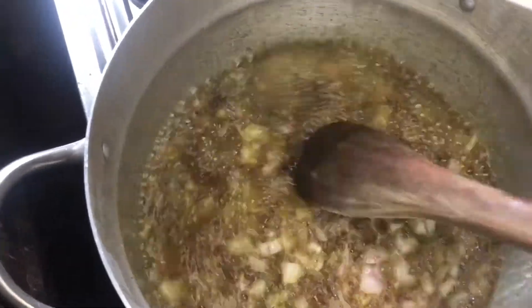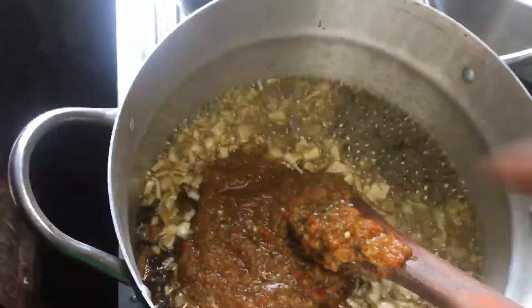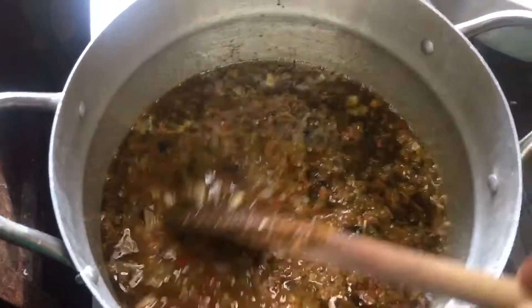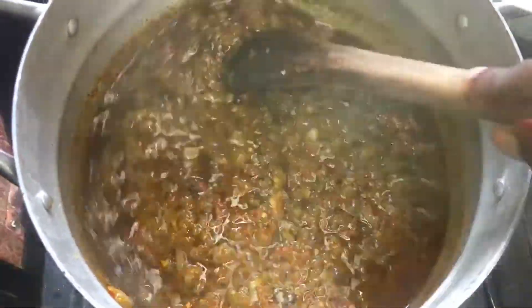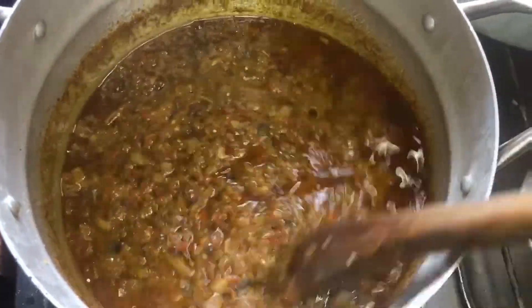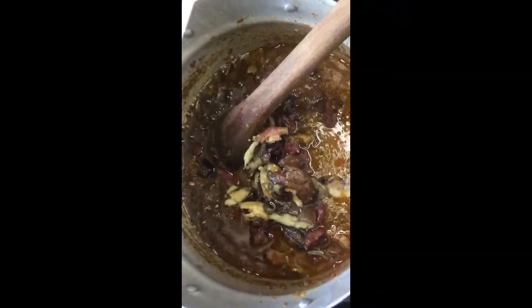After that, I add my onions and my locust beans, give it a gentle stir. Then I add my pepper blend and fry it for the first 15 minutes. 15 minutes later it was doing well — I was not going anywhere because I was on standby, stirring it consistently. Then another 15 minutes, making 30 minutes total, and it was doing good.